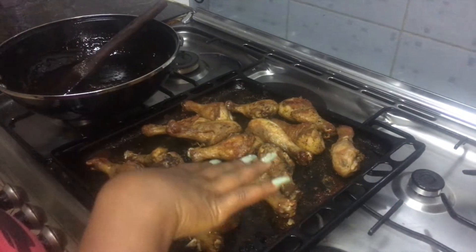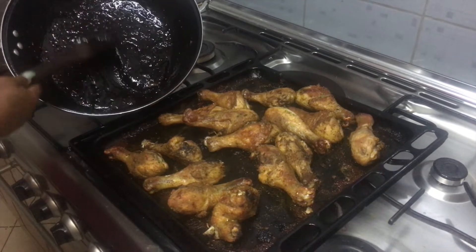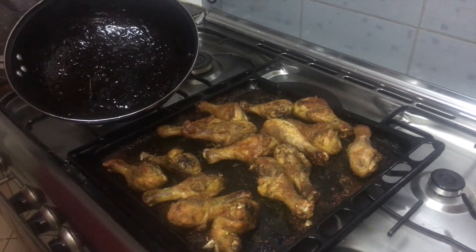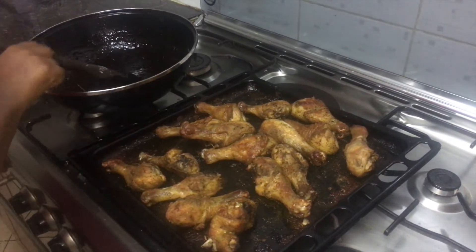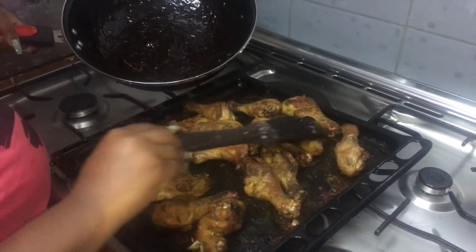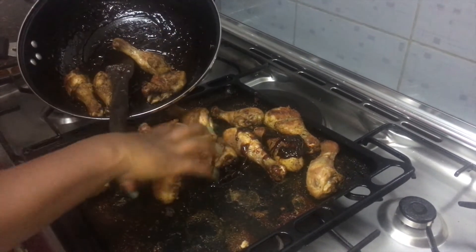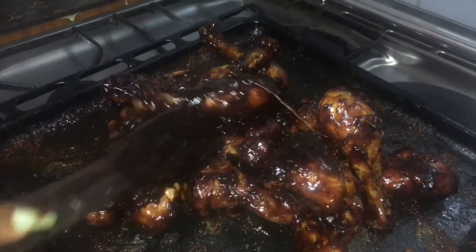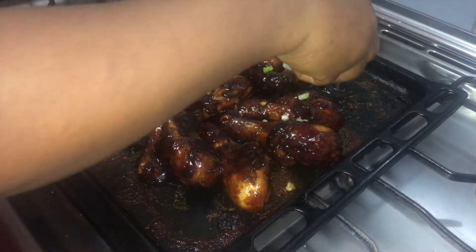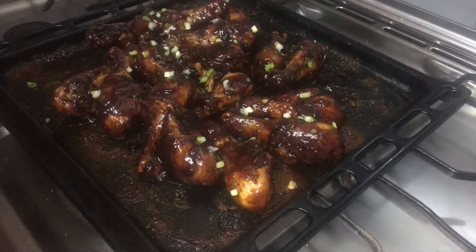Now this is the last stage. Remember the sauce we made at first? See how sticky it is — I think I'll call this recipe barbecue sticky drumsticks. Coat the drumsticks with that sauce. You can do a lot with this sauce. Lastly, sprinkle your green onion — the spring onion — on top, and then let's go back in the oven.